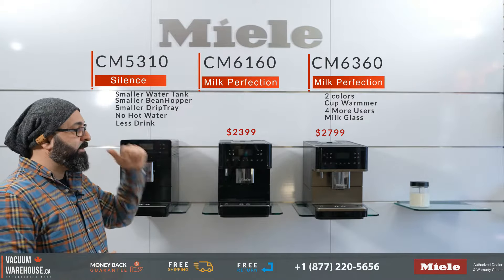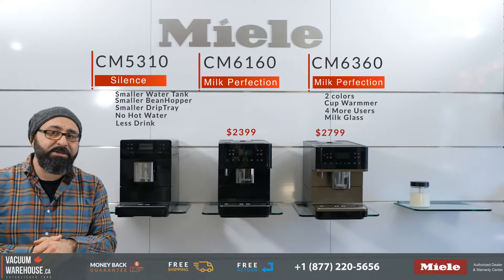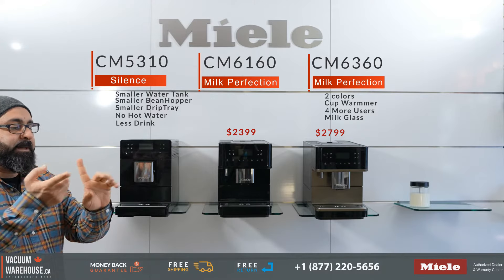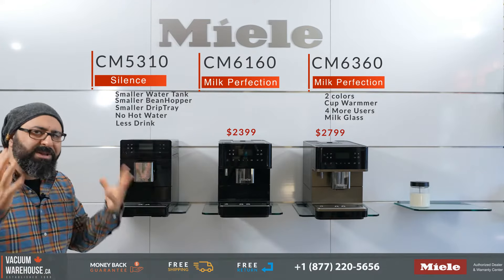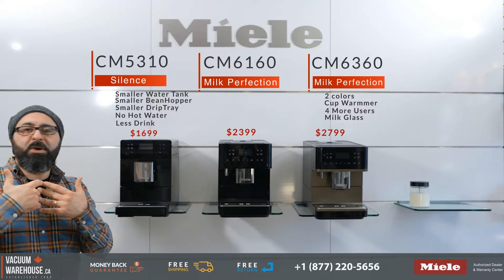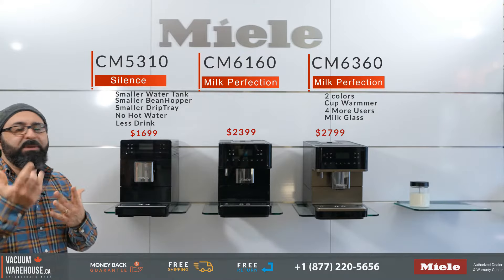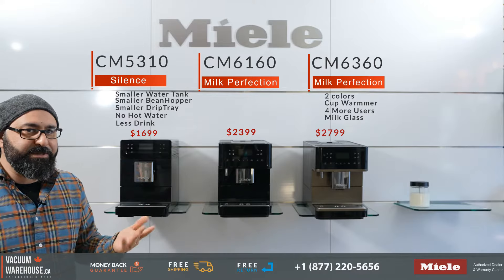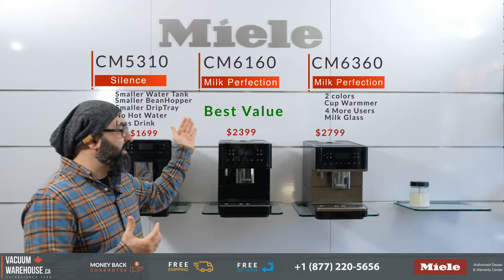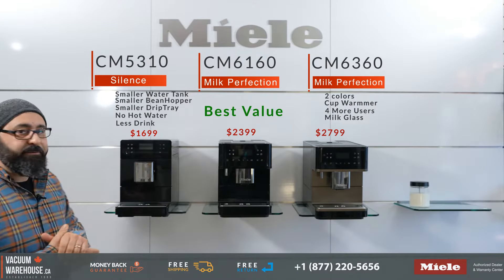The CM6160 and CM6360 also make flat white, espresso macchiato, cafe au lait, and Italian cappuccino, which the CM5310 does not. The CM5310 does cover the basics: ristretto, espresso, coffee, latte, macchiato, and cappuccino. This machine is ideal for someone getting into super automatics, or an individual or couple who only have a couple of drinks a day. The larger machines handle more drinks daily, require less refilling, and offer far more selections — they are simply a much more grown-up version of this model.